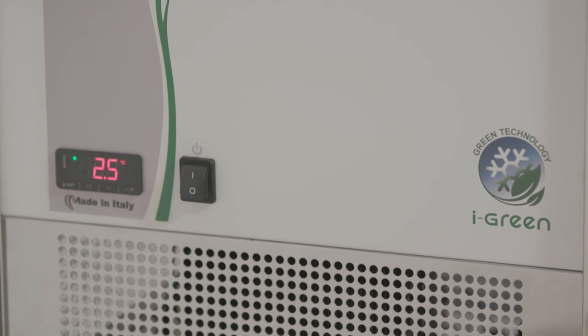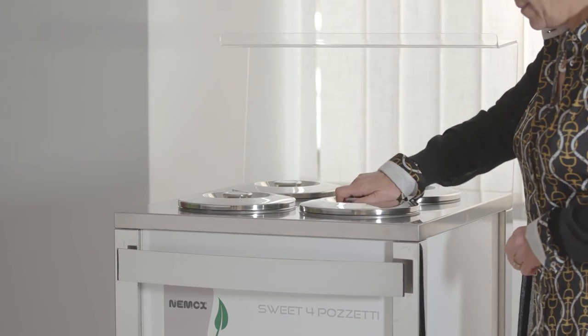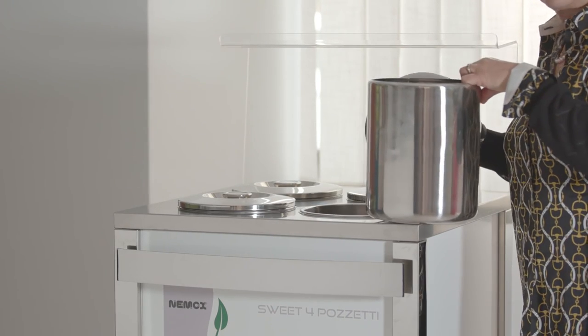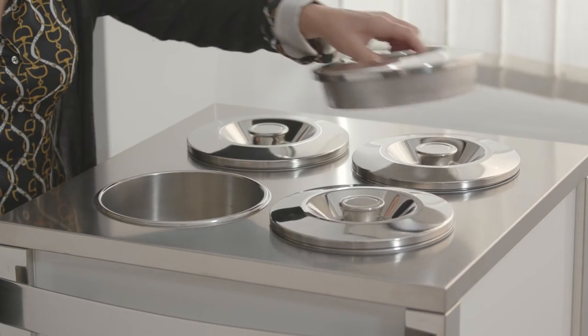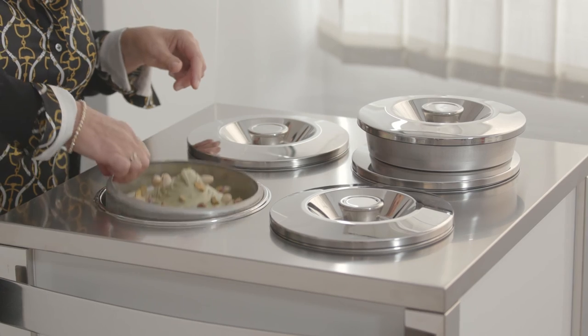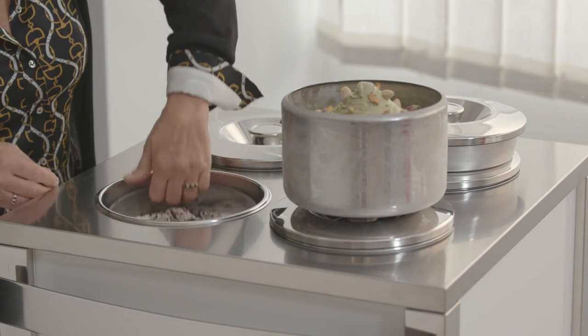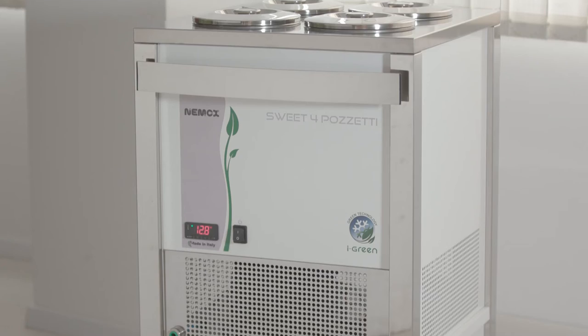The innovative cooling system makes it possible to manage each individual container through its own evaporator, ensuring significant energy savings and more accurate temperature control. The limited air circulation also guarantees less pollution and degradation of the gelato. It stores up to 30 liters with power consumption equal to 75 watts an hour.